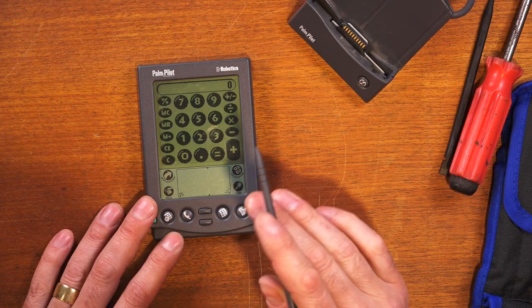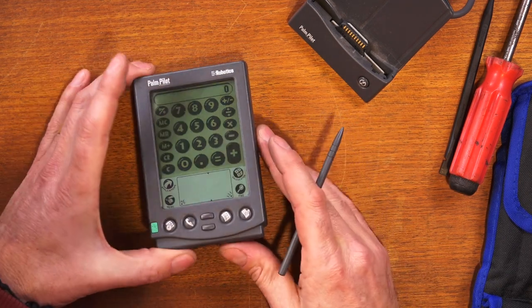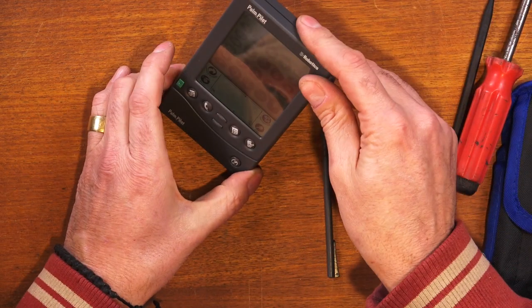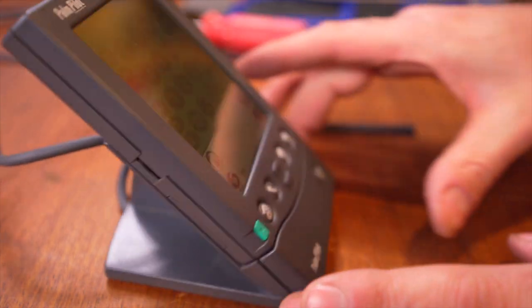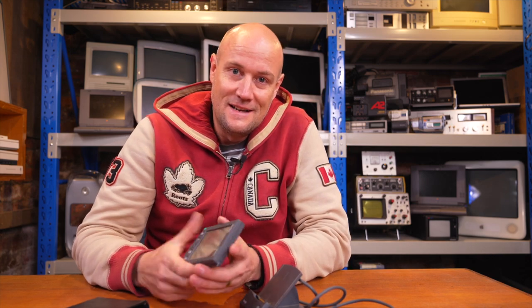If I'd only watched Retrograde Scene's video closer I would have known all this stuff. Again, if you're looking at one of these machines and looking to fix it, go check his channel out - he'll do a much better job than me. But they are fun old things to play around with, entirely useless. Maybe in a future video we'll look at connecting it to a computer and syncing some data. So that's been a fun little look at the Palm Pilot - we pulled it apart, had a fiddle around, and I think we fixed it. Just some corrosion on the battery terminal - irrelevant technology but fun to play with, just like all the technology here in the basement. Stay tuned, have a good day.